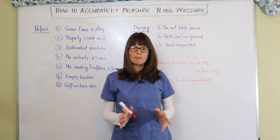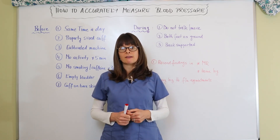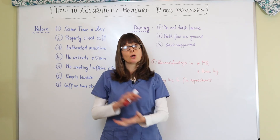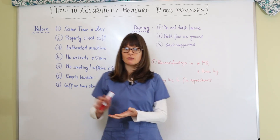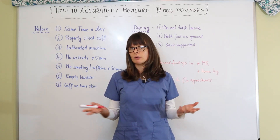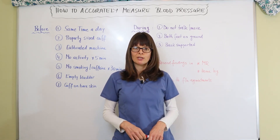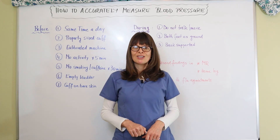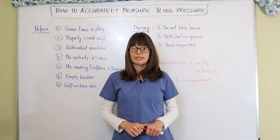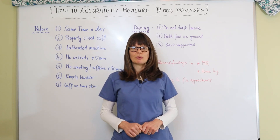Thank you for watching this important video on how to accurately measure blood pressure. I cannot emphasize enough how important this is in the assessment portion of the nursing process, because everything we do will depend on these readings. If just a couple of things are off, we will have an inaccurate reading and treatment will be based on wrong information — and we never want that to happen because patient safety is our number one concern. Please check out my Instagram channel for study tips and announcements of new videos. I'll see you soon right here on Nursing School Explained.